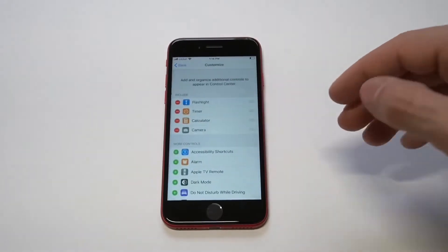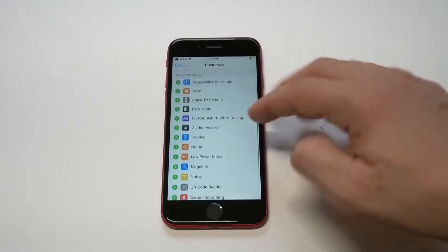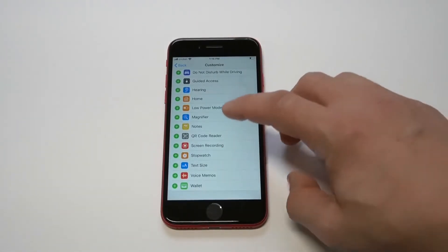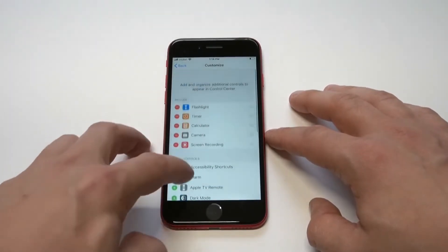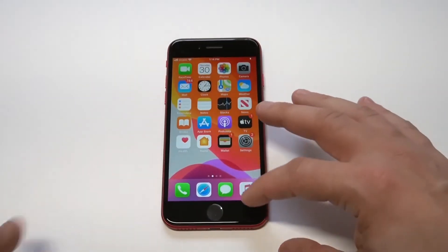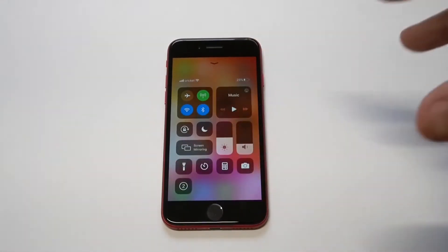From there, there's going to be an option that says Customize Controls. What you want to do is get the Screen Recording option to appear when you load up Control Center. It's pretty far down the list, but you'll see it. Just click the plus icon and you're good to go. When you pull up your controls on the home screen, the screen recording option should be right under the flashlight.